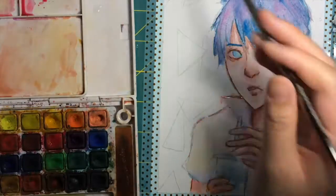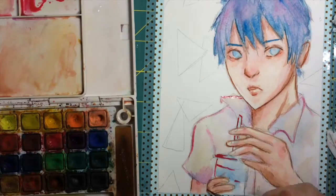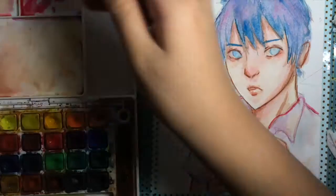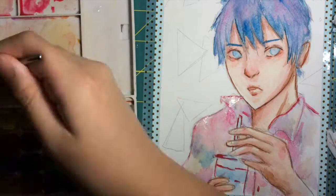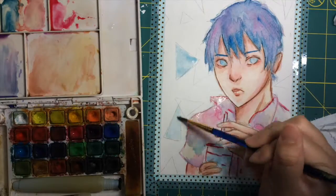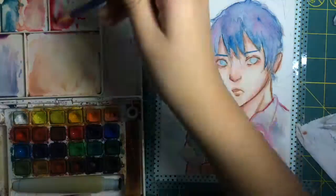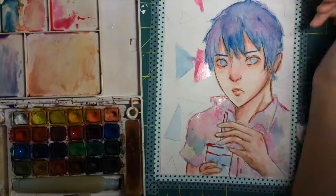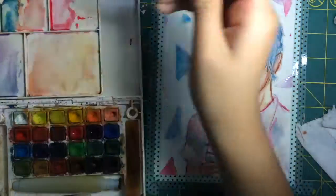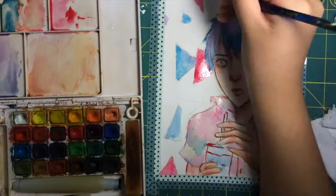I don't know about you, but when I draw, my initial sketch is very sketchy and the marks are all over the place. So in this drawing you can still see the pencil marks that the watercolor didn't cover up. I'm not sure you guys can see it, but there are pencil marks, and that pretty much sucks, but whatever.